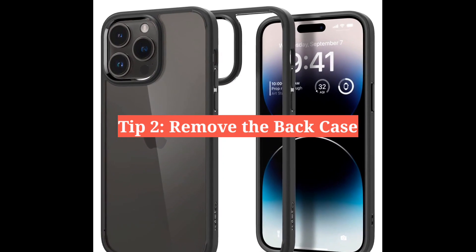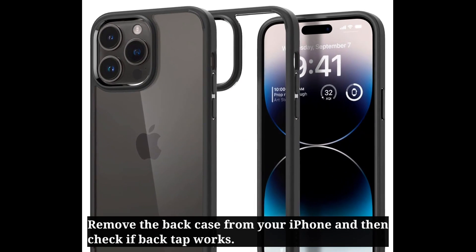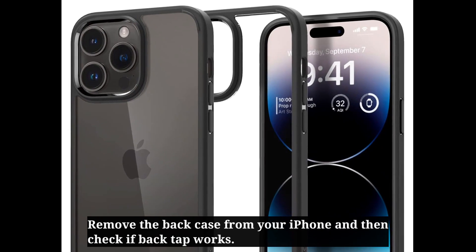Second tip is remove the back case. Remove the back case from your iPhone and then check if back tap works.